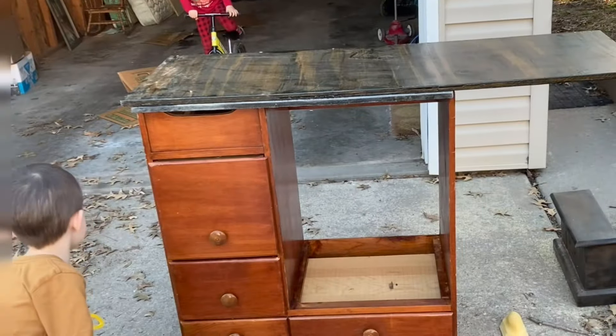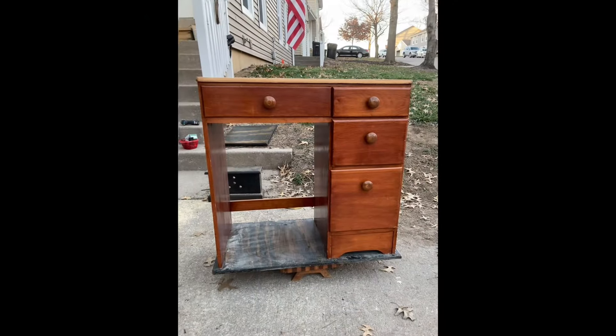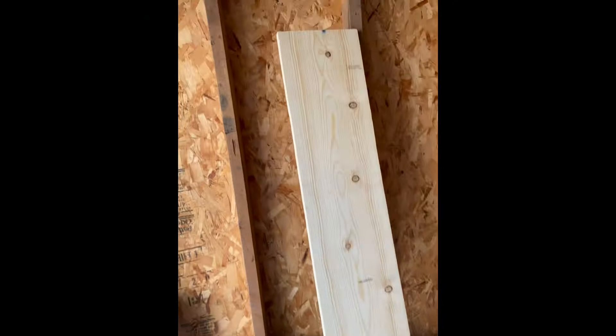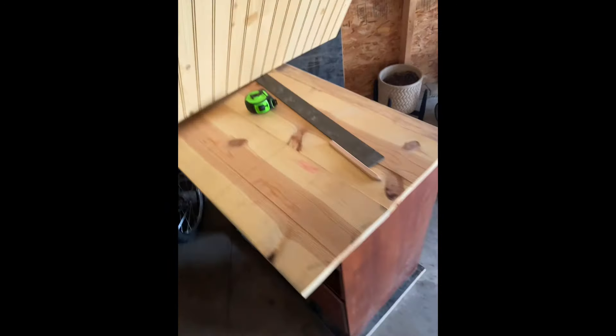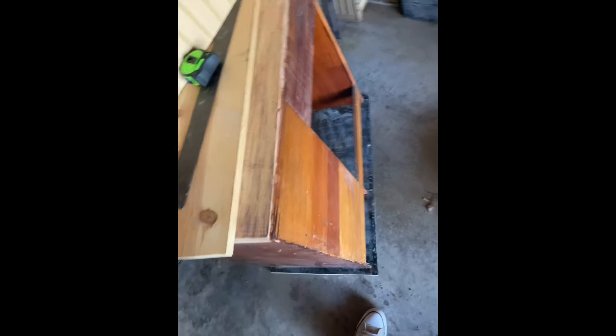First I decided to strip the top, and after doing that I decided I needed a little more overhang for the countertop and started putting on the bottom, which is a piece of plywood. I cut it down and fastened it, and the next part was the countertop. I got this really long board and cut it down to fit, and I also got this beadboard or wainscoting panel to put on the back side to have a decorative finish.